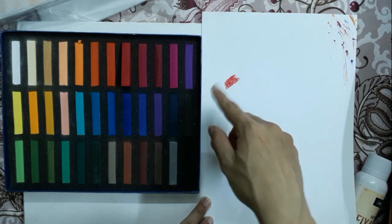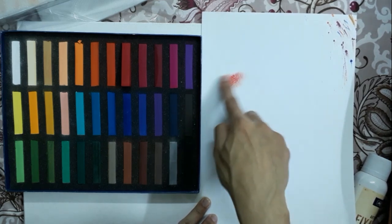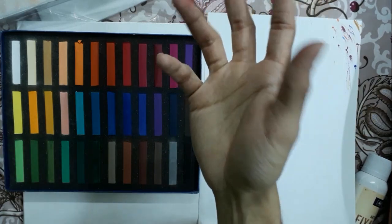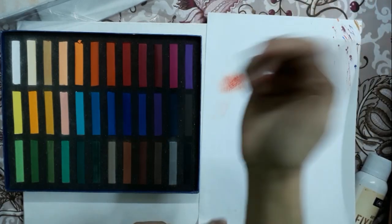As you can see the colors are so vibrant and the pigment value is too high, and we can easily smudge it using just my finger. I will give you a review after using it on a particular painting so that you can understand it better.